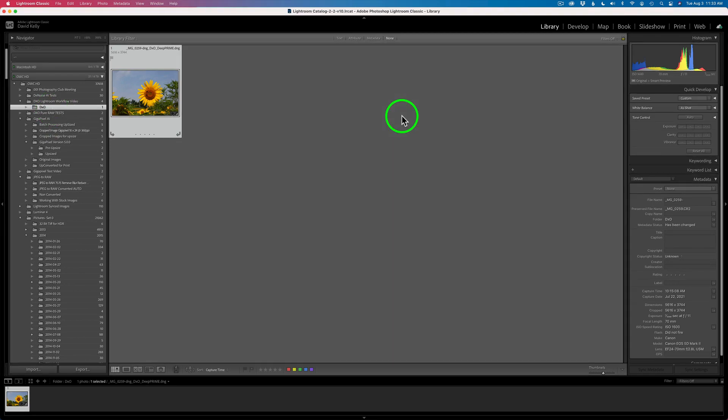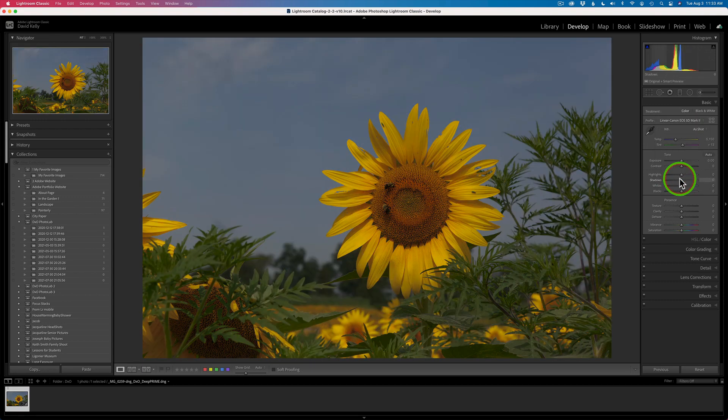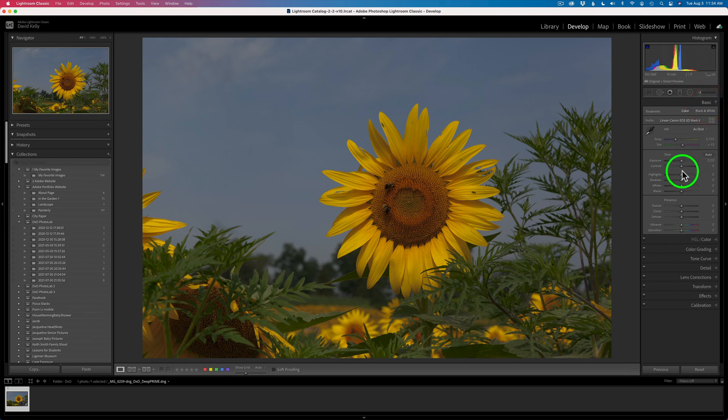To edit in Lightroom, click on your Develop module. Inside Basic, you have all your profiles — camera profiles and even your linear profile. All your profiles are there, unlike when you're using Topaz Denoise AI or Sharpen AI where they are gone. You have all your adjustments, white balance, and camera settings. Under Detail, make sure sharpening and noise reduction are shut off because that's already been done in Camera Raw. Also make sure lens corrections are not turned on since you've already done those. From this point, just go ahead and do your basic editing, then send it into Photoshop for further processing if needed.